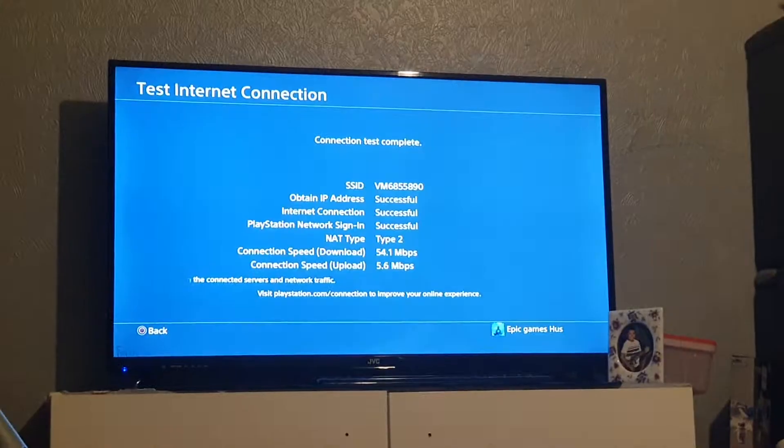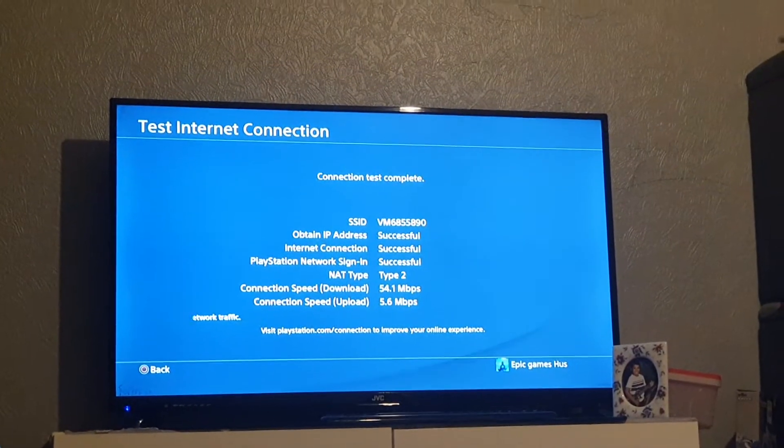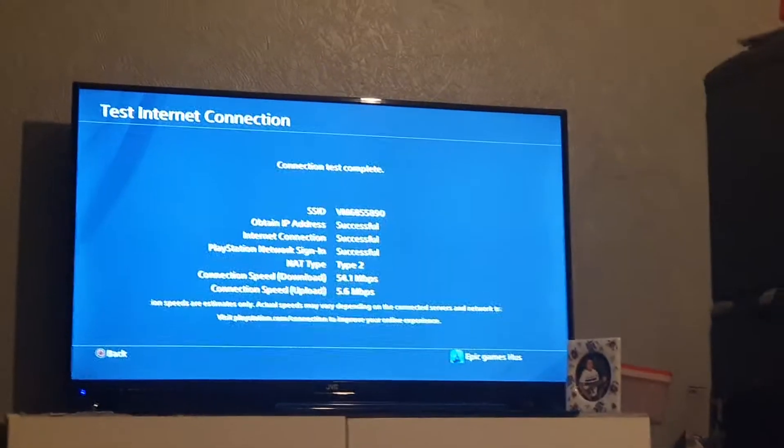Mine is all successful because I have internet. And back out like that.